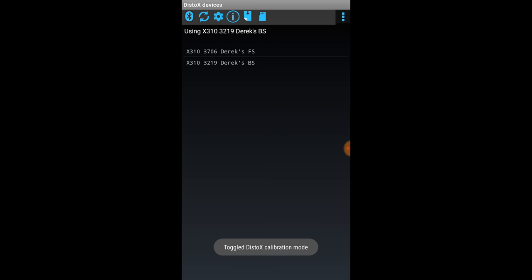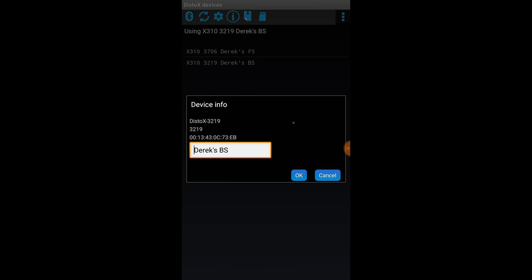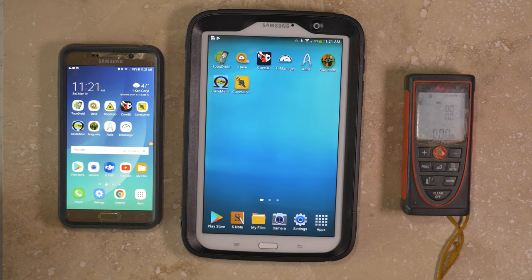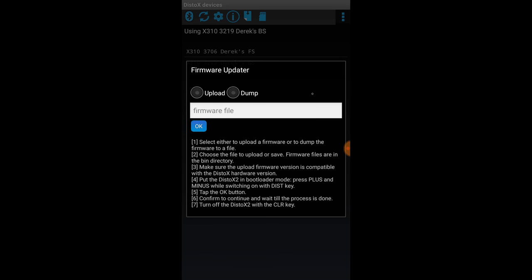Once the Disto X unit is paired with the Android device, it should be available from within the cave survey software. The various software programs are only able to communicate with one Disto X2 unit at a time. There are several cave survey applications available from the Google Play App Store, and virtually all of them are free. For Disto X2 management, such as updating the firmware or running calibrations, the only current application that performs these functions is TopoDroid.